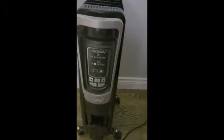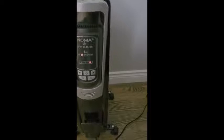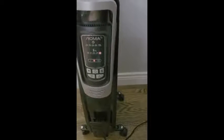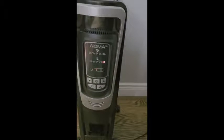So I'm just going to go ahead and turn it on. It does have three heat settings. High is number three, which is 1500 watts. You can turn it to number two, which is roughly 900 watts — that's medium — and then of course number one is 600 watts.